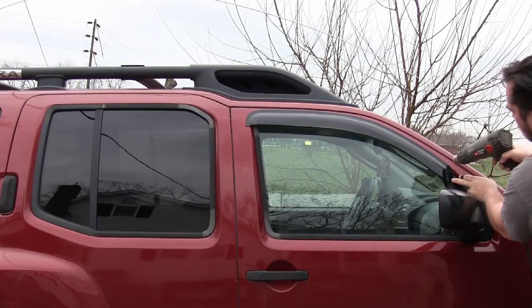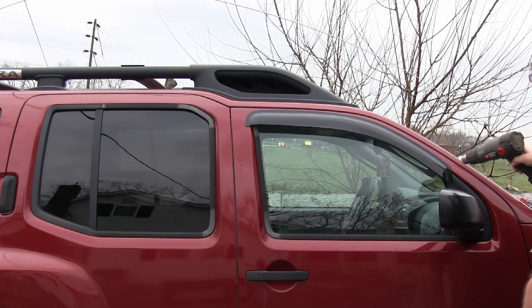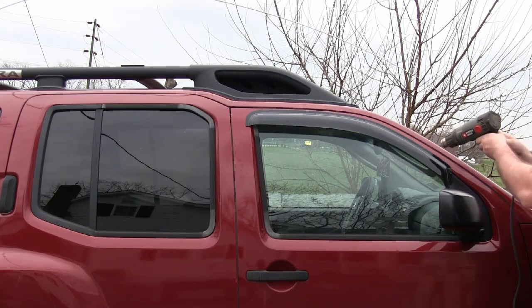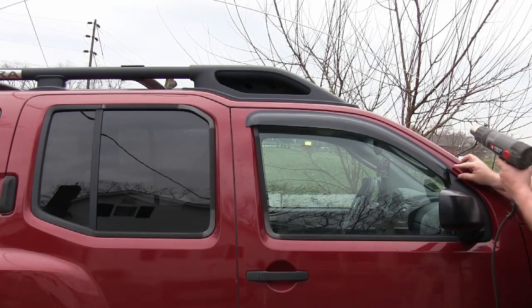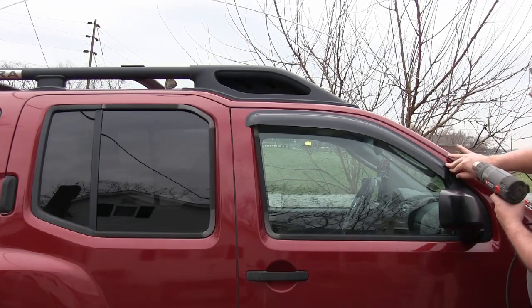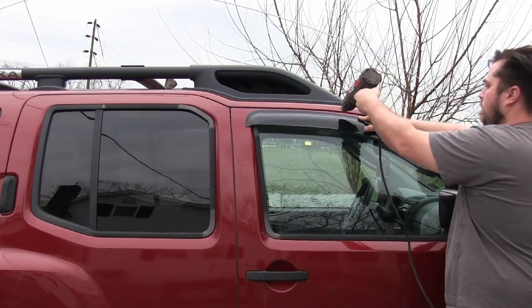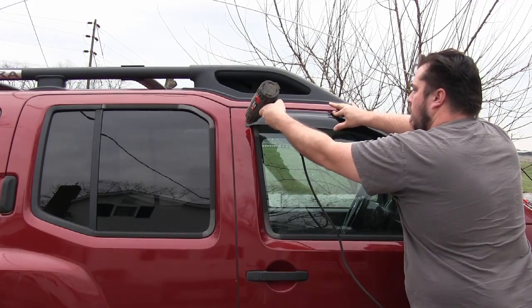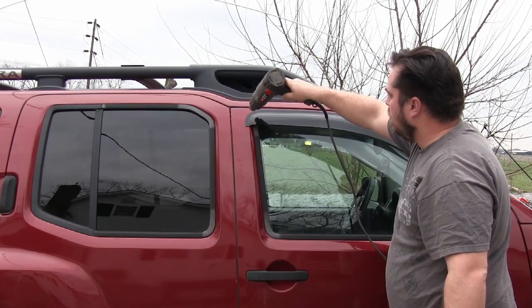Even if you go this route, I still suggest you use the heat gun. Pay attention to that leading edge, because if it peels off it's going to peel off from the leading edge — the wind gets under there and pulls at it, and before you know it it'll be laying on the side of the road. So the heat gun, albeit not required, is a really important step.